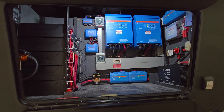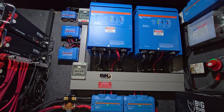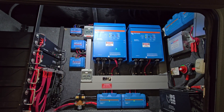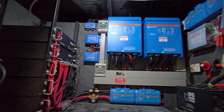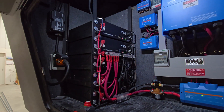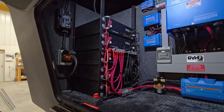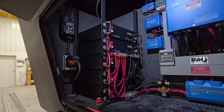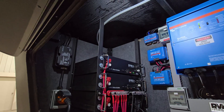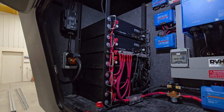When I say large system, this is dual 5K inverters — Victrons. You can see them here, and 25 kilowatt hours of battery. In this case, these are EPOC server rack batteries, 48 volt, and there's five of them. Five kilowatt hours each, so 25 kilowatt hours total. There's room up here for two more, so we could go up to 35 kilowatt hours in one stack.